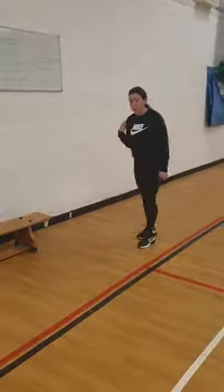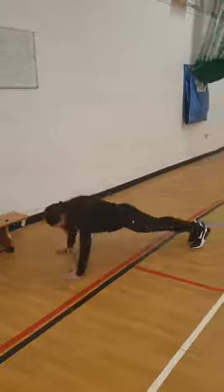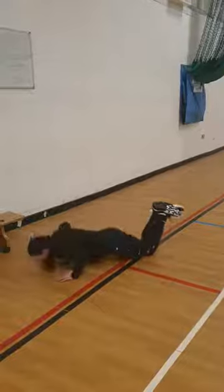Third one is press-ups, so upper body. You can either do a normal press-up or you can also go onto your knees, still coming down really low.